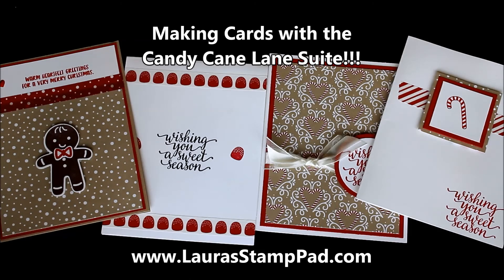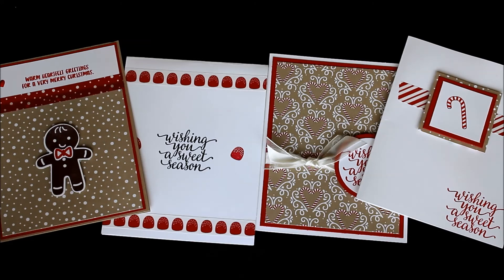Hello Stampers and welcome to Laura's Stamp Pad. Today I am showing you some of the fabulous Candy Cane Suite. It is just absolutely stunning and I've had so much fun with it. The Candy Cane Suite is in the Holiday Mini Catalog and it's actually the first two pages, which is super fun because it just grabs your attention and you're like, I have to have it.